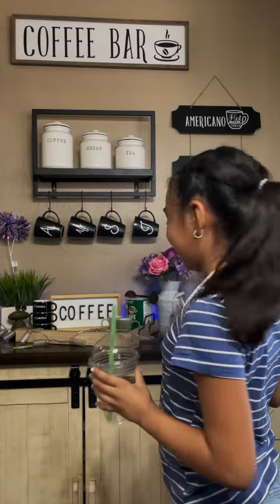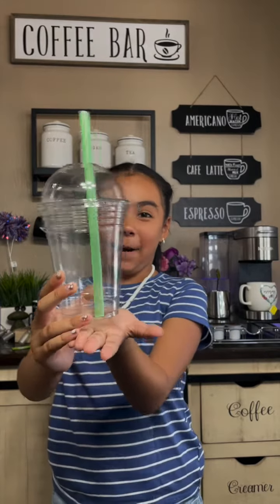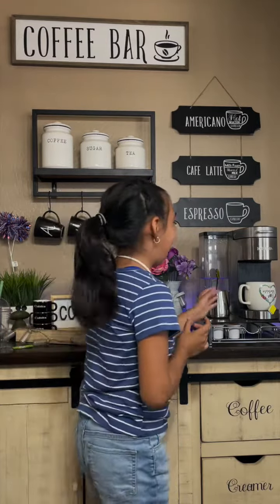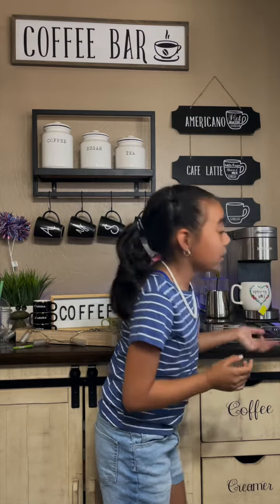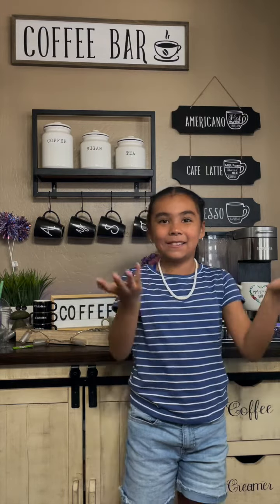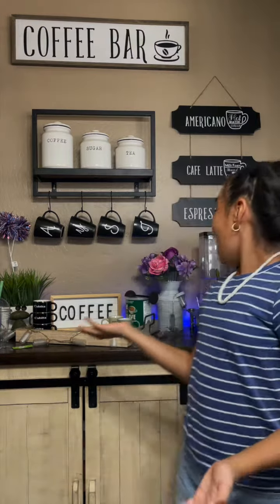Hi guys, so today we're gonna be making iced tea and I'm gonna be using this cup. It's gonna look really nice. So we're gonna start off by having our tea. I have a can of iced tea. You can use any tea you want. I just prefer using this one, I like the taste — you can decide, it's your choice.